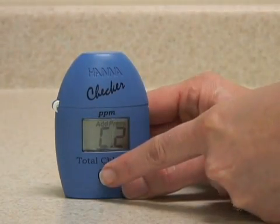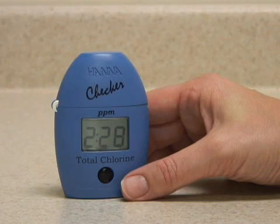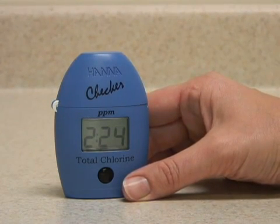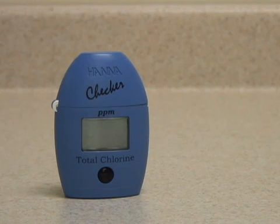Press and hold the button to activate the read time function. The meter will now count down 2 minutes and 30 seconds before analyzing the sample. The reaction time has now elapsed and the meter is analyzing the sample, now displaying the readout in parts per million total chlorine.